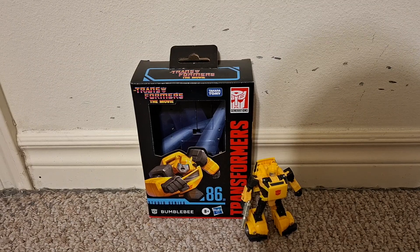This video is for adult collectors. Hi everyone, this is a video review of the Transformers Studio Series 86 Bumblebee.